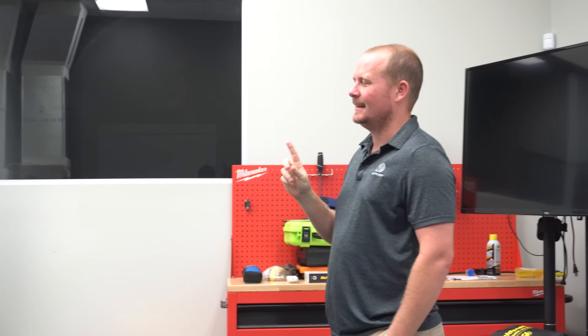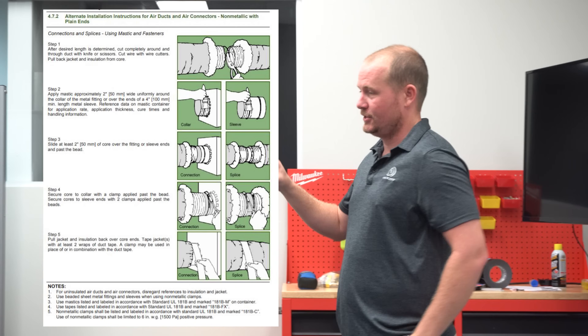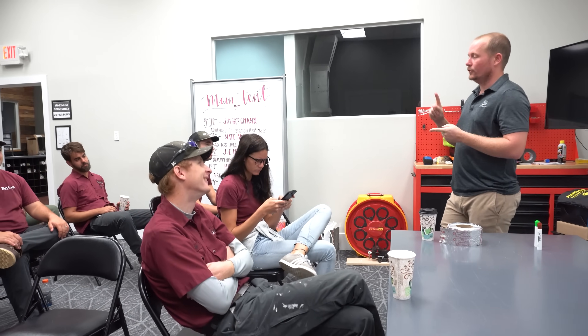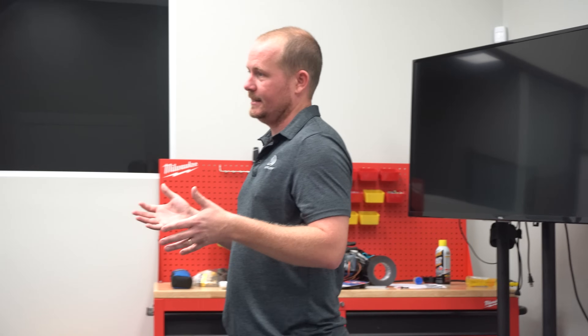The Air Duct Council's FlexDuct Guide gives two alternate methods. One is to use tape on the collar with a draw band, Panduit strap, or large zip tie — some methods even show a giant hose clamp. Both of their methods show the Panduit, so we're going to use the Panduit on the inside liner. Mastic or tape is allowable. The downside with mastic is that it has to dry — if you're going to be running cold air through this soon, mastic becomes more of a problem because pressurizing it while wet can blow it out, and you'll get condensation.